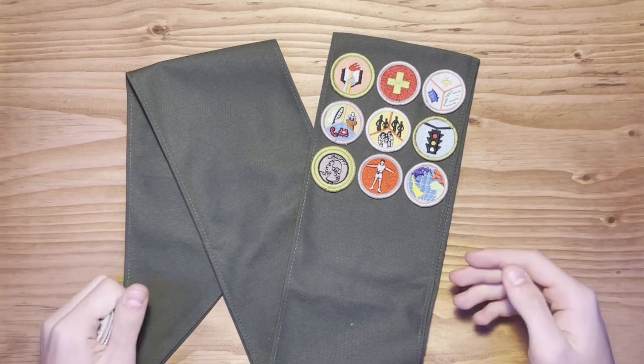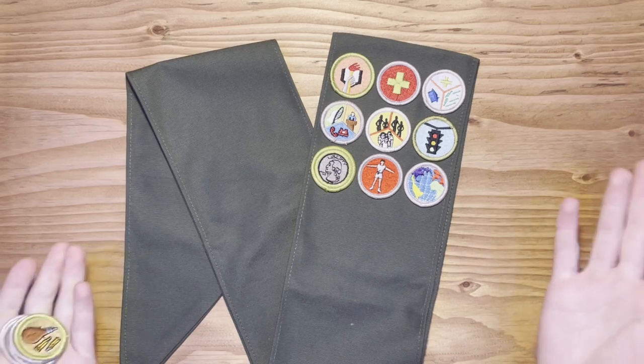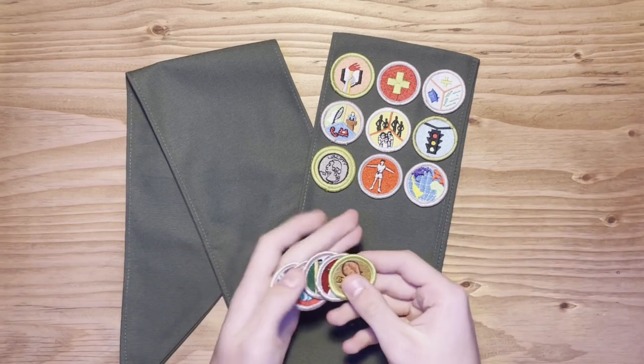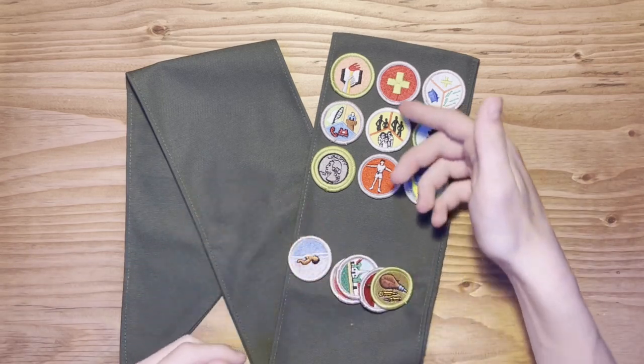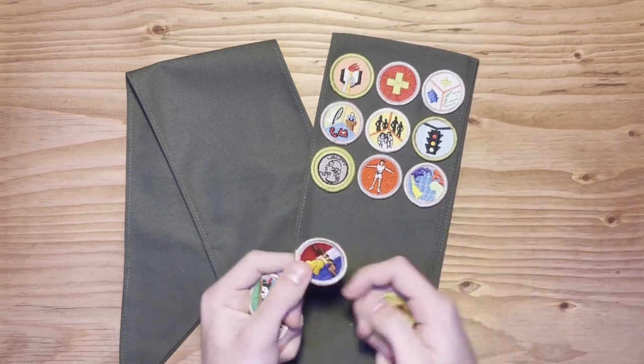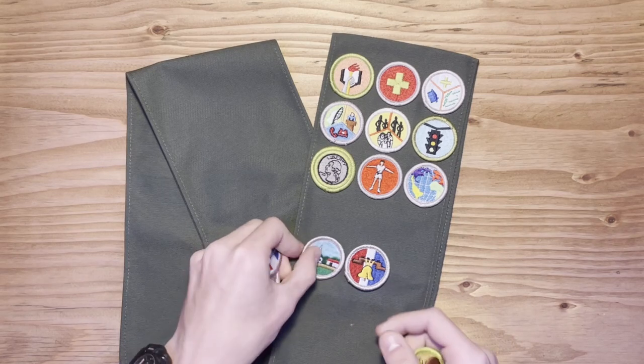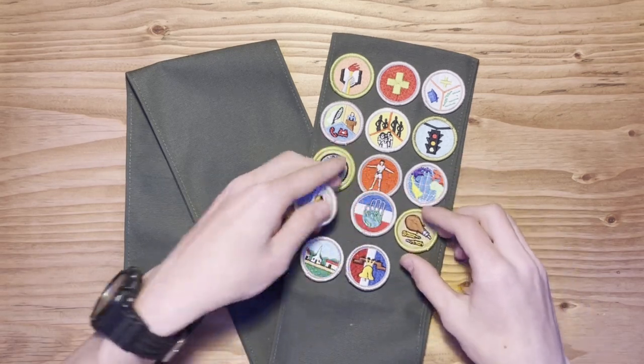With that said, another question arises as to what order you put them in. There is no specified order — you can put them in any order you want. I chose to put them in order of when I earned them. So this was the very first one I earned, and the very most recent one I earned was Citizenship in the Nation. All the ones before that would end up going something like this.